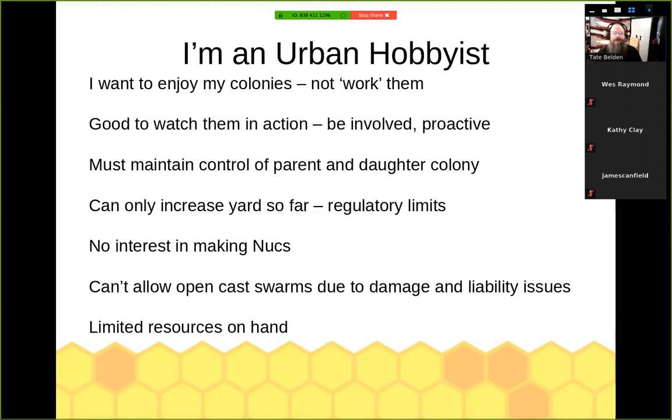I am an urban hobbyist. I want to enjoy my colonies, not work them. This isn't a job — this is supposed to be fun. I want to kick back, sit in the yard, have a nice drink and watch the bees fly and know all is good and well in the world. This process, a Taranov swarm, is going to get you involved in your colony, and that's good. Be proactive in their care and management rather than reactive.